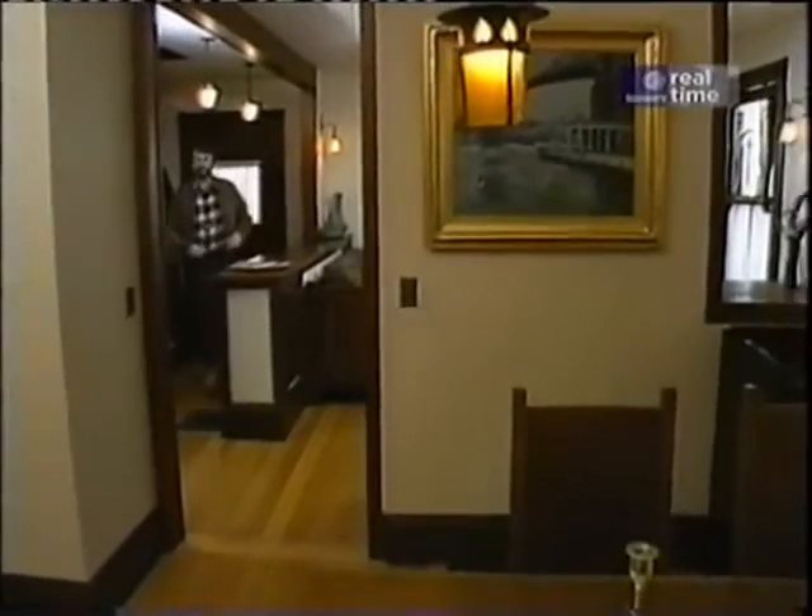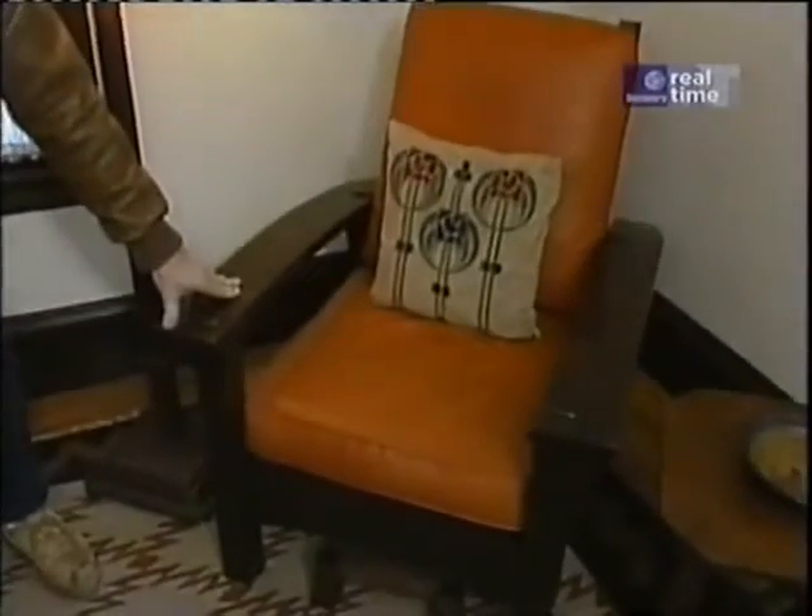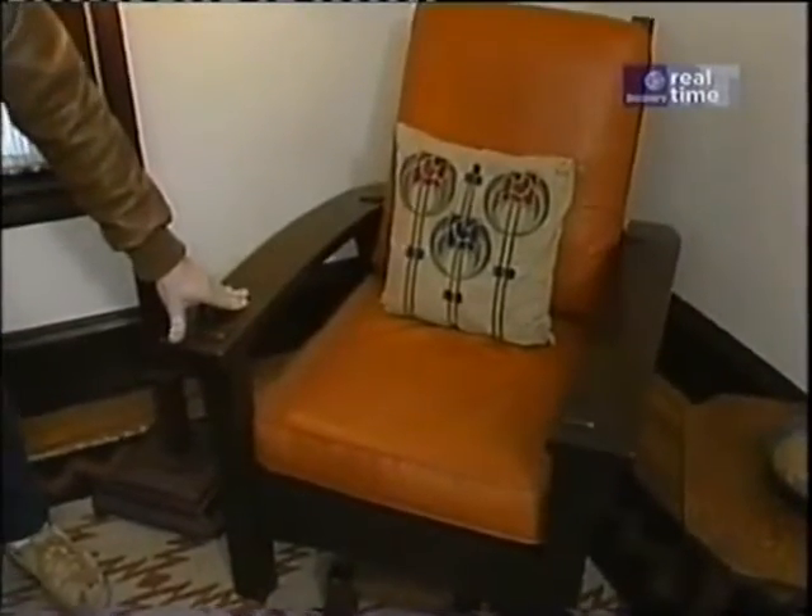Boy, this place is a treasure house of arts and crafts furnishings. Let's take a look in this dining room. Look at these chairs — they still have their original leather coverings. And look at this: a Morris chair, named after William Morris, the founder of the arts and crafts movement in England.